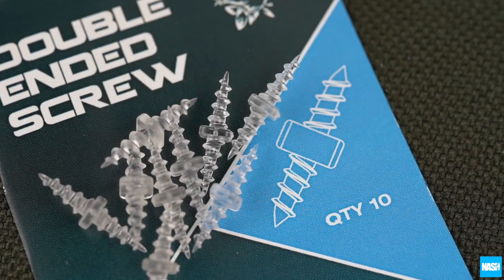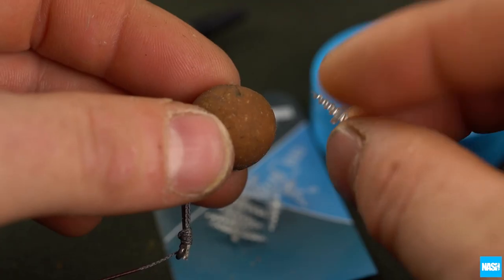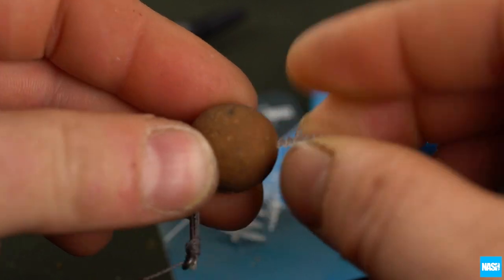Nash double-ended screws. These unique screws allow hookbait changes in an instant with no need for baiting tools, stops or problems with hair length.